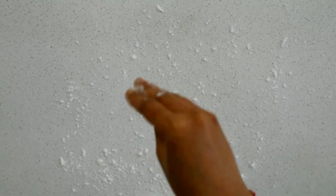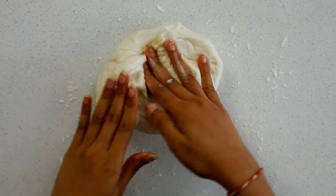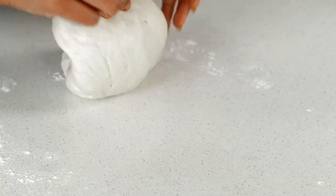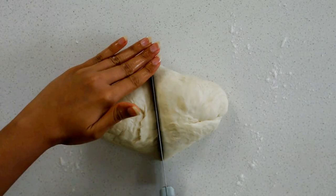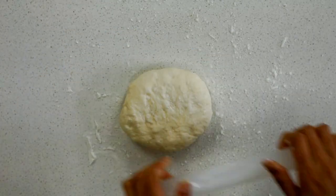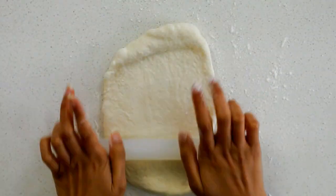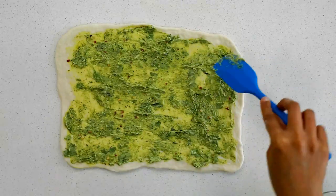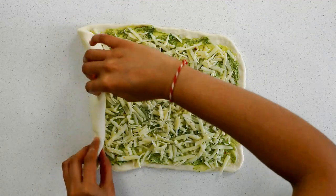Now let's get back to our dough. Dust your work surface with some flour and knead the dough for five minutes. Now divide the dough into half and roll each half into a rectangle. Spread the butter mixture and then some cheese, roll it up, and cut into four parts.